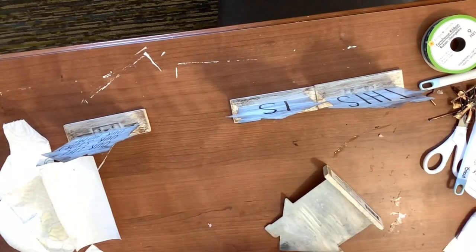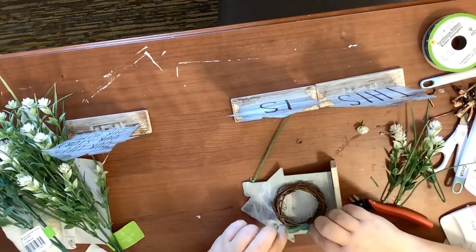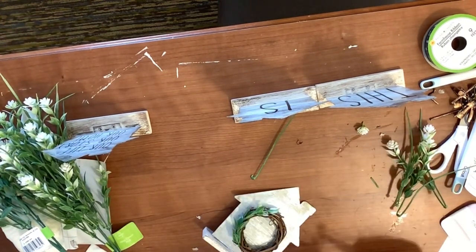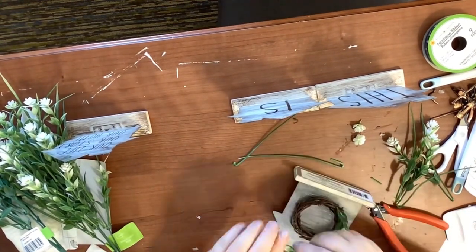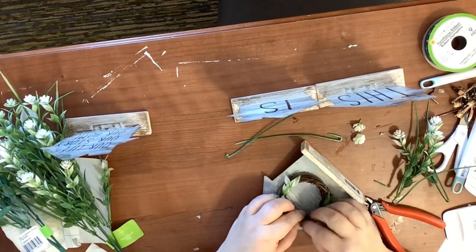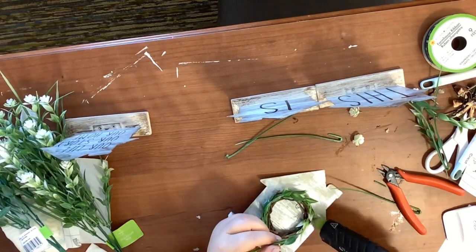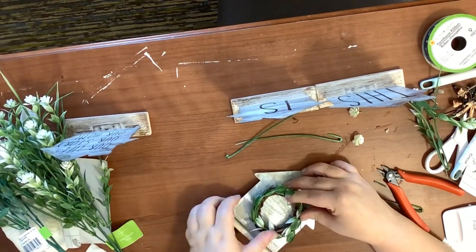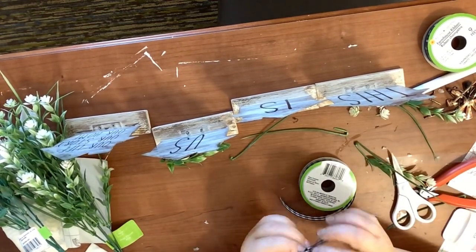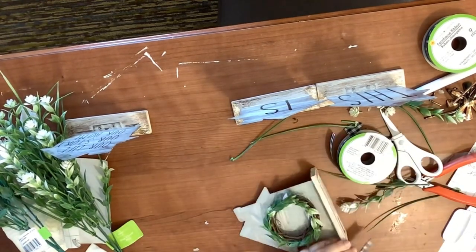Now I'm going to take a little wreath from Hobby Lobby and glue it on there, then take some floral from the Dollar Tree — I'm loving their floral this spring. I just glue the floral all the way around the wreath; it's like a little clover or weed. If anything tries to poke up I just cut off the pick or glue it back down. Then I take my buffalo check ribbon from the Dollar Tree, make a little shoestring bow, cut some dovetails on it, and glue it on.